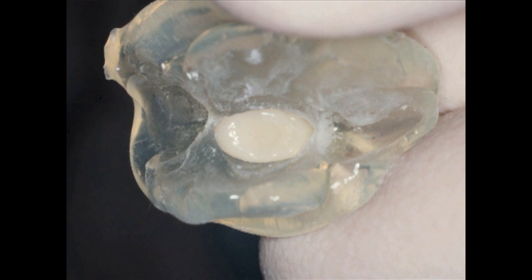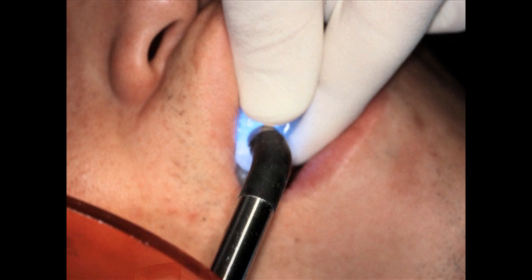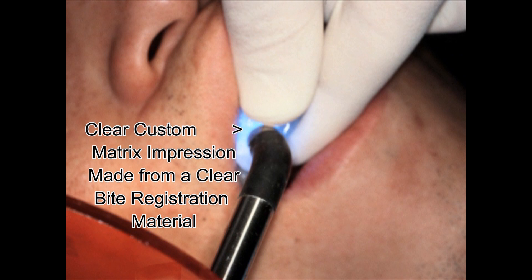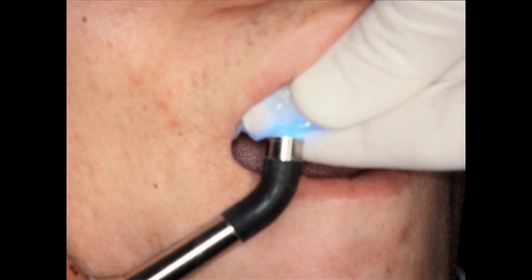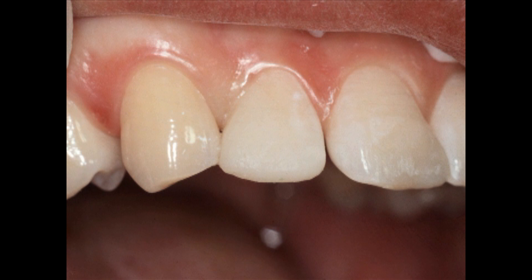I fill the matrix with composite of the correct shade, using my model to see how much wax I used and where the wax was, and I contour the composite to match that wax. We roughen the surface of the tooth slightly, acid etch that surface, then place this back into the patient's mouth and cure it from the labial, incisal, and lingual surfaces. Even if it's a younger child who won't sit still, I can create unbelievable surface contours while the child moves because everything is held as a unit by the other teeth. This is immediately after curing — notice there is some flash, but it is supragingival.